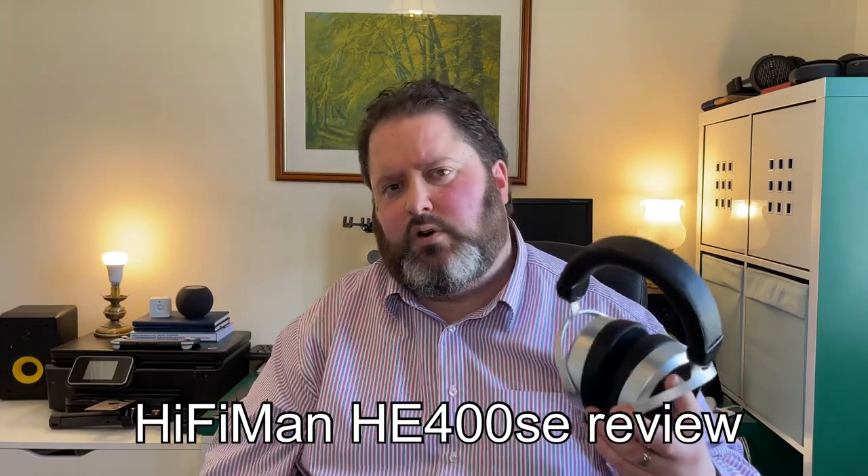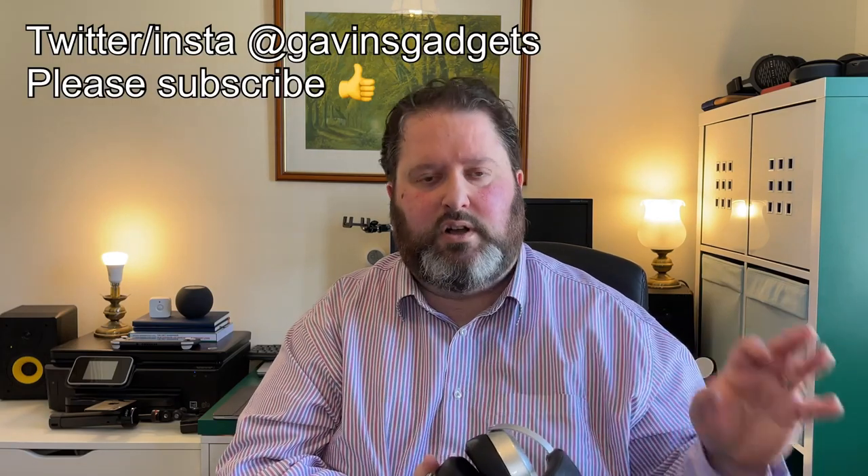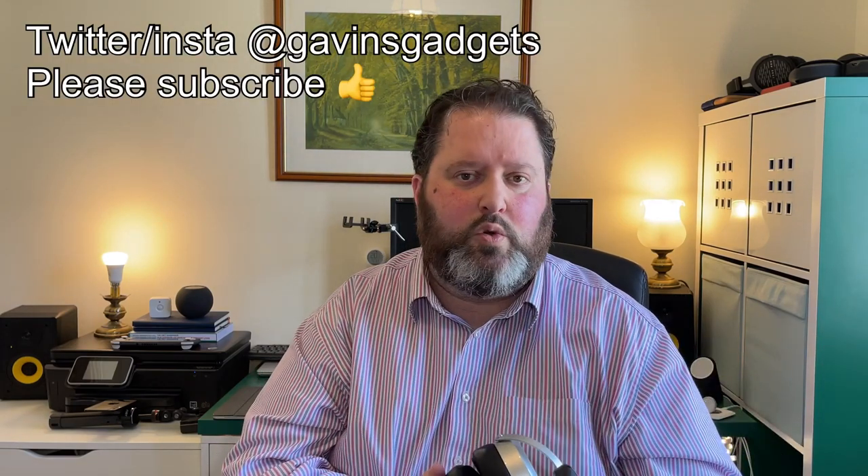Hi everyone, this is Gavin from Gavin's Gadgets. Welcome back — and for anyone new, I review a lot of audio gear like headphones. I also review phones but specifically look at the audio side and camera quality, because I also do photography. If you follow me on social media you'll see some of the photos I take.